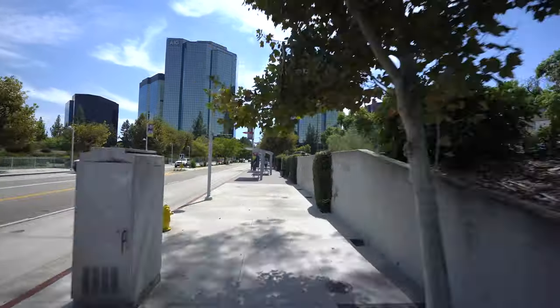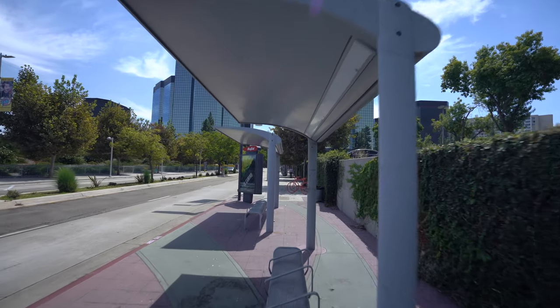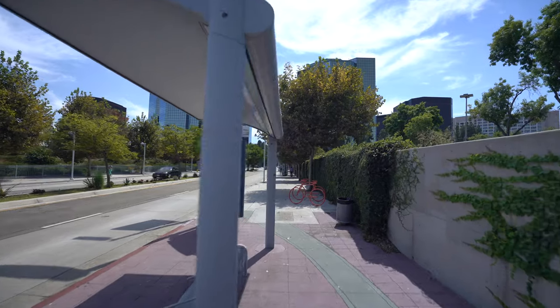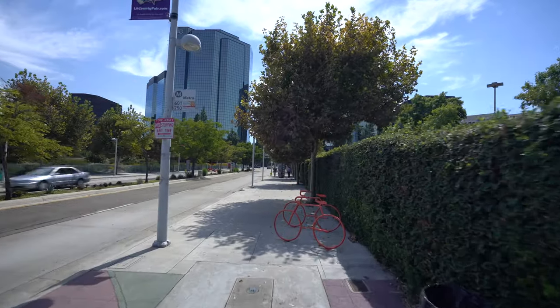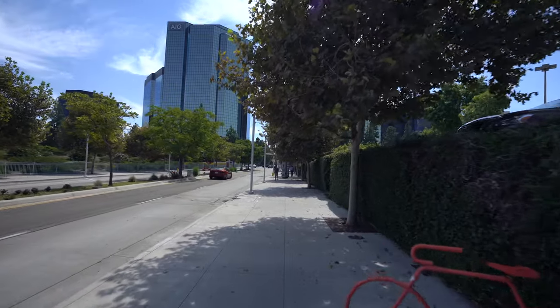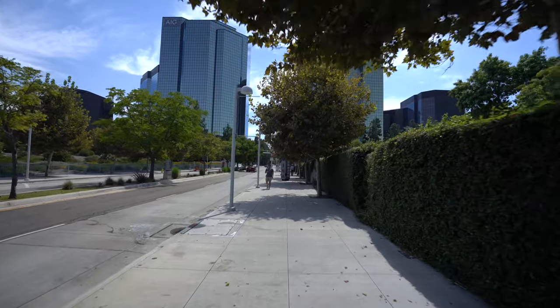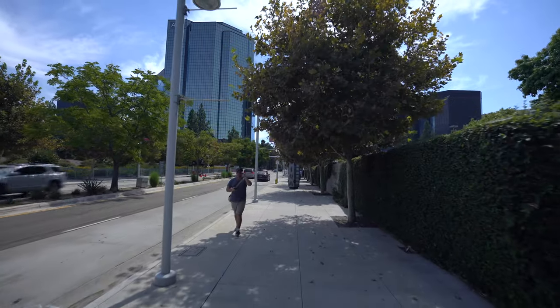Keep the buildings in focus. We're gonna go through this bench area here — I'm back in lock mode by the way. Going through. And you can see how lock mode is gonna actually help us out with keeping a consistent orientation with the camera.